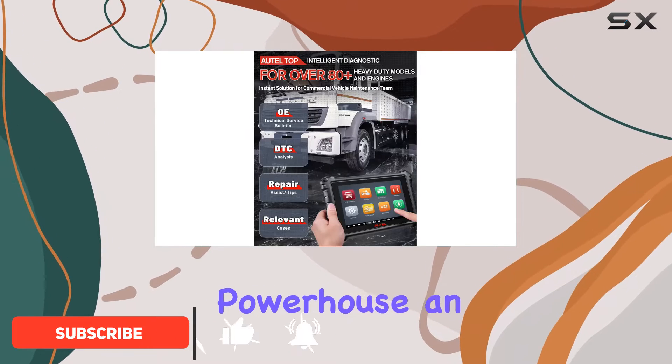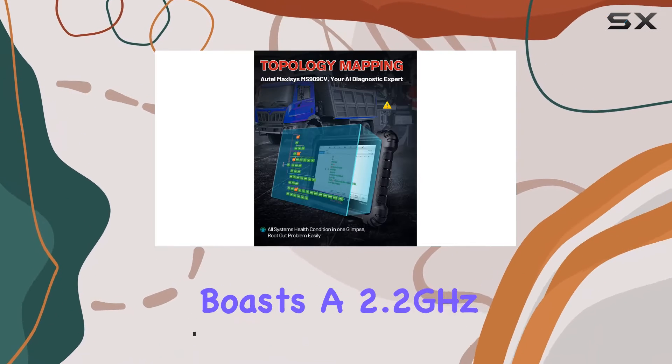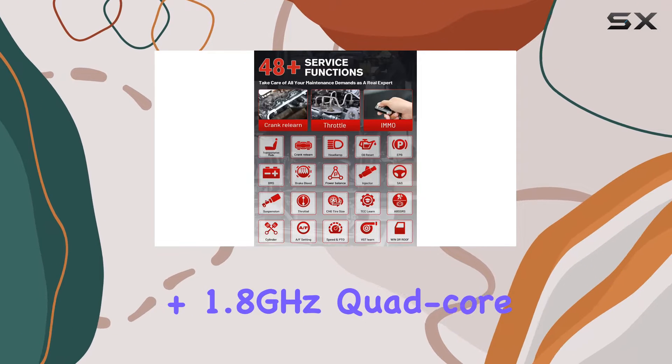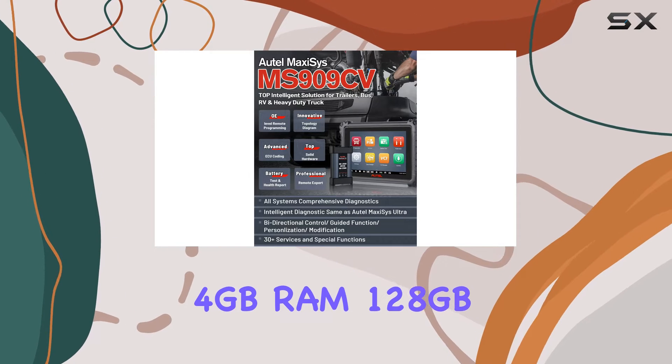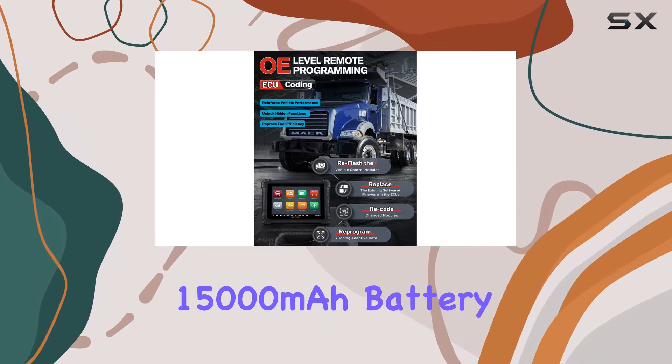This powerhouse, an upgrade from the MS908CV and MS906CV, boasts a 2.2GHz quad-core A73 plus 1.8GHz quad-core A53 processor, 4GB RAM, 128GB onboard memory, and a massive 15,000mAh battery.